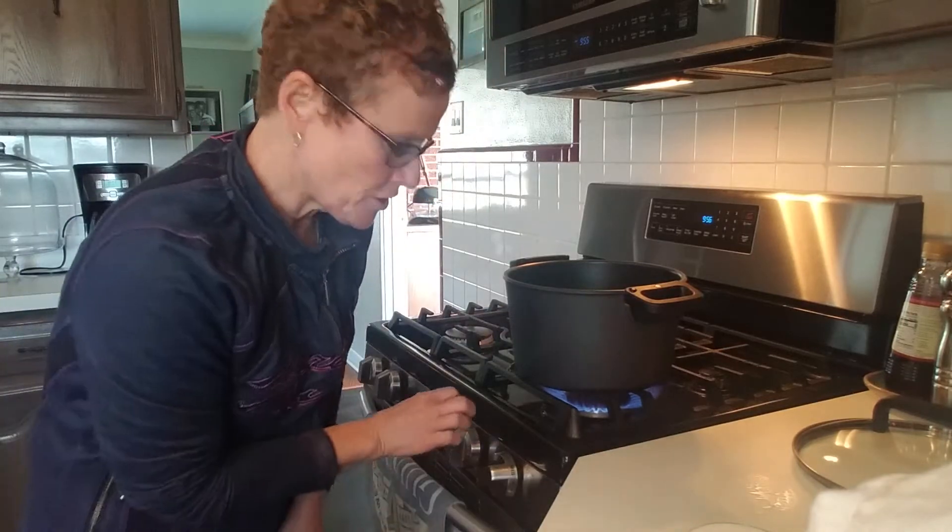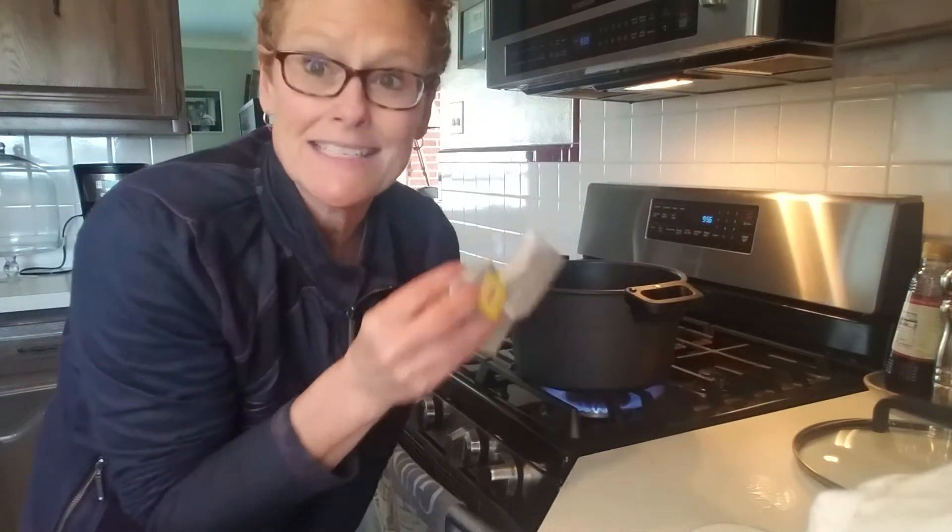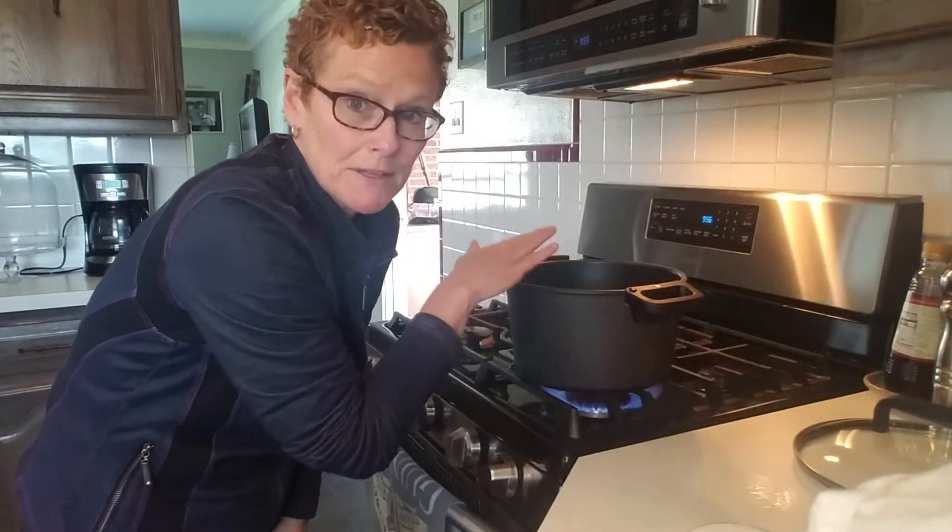Once the sugar is dissolved, I'm going to turn the heat off and throw my eight bags of Lipton organic tea into the pot. I'm going to let it steep with the lid on, move it off the heat, and let it come to a totally cool room temperature. Then we'll move on to the next step. Basically, we've made some sweet tea on the stove.